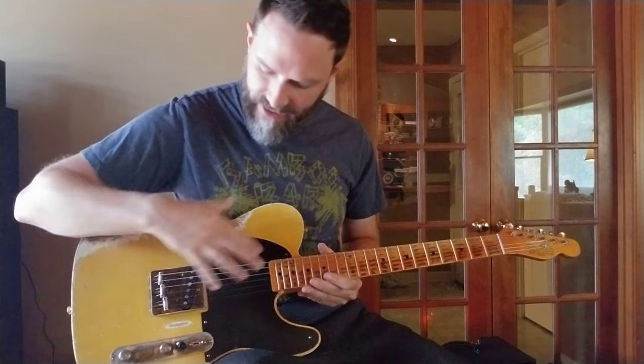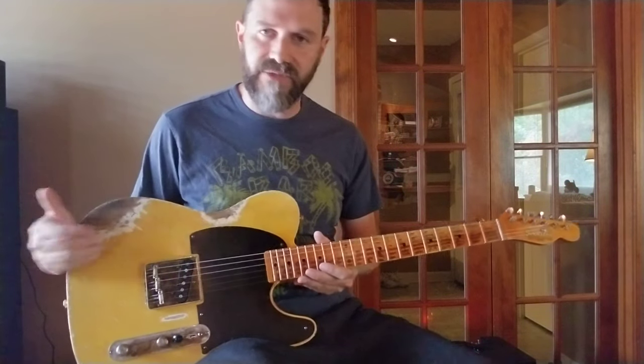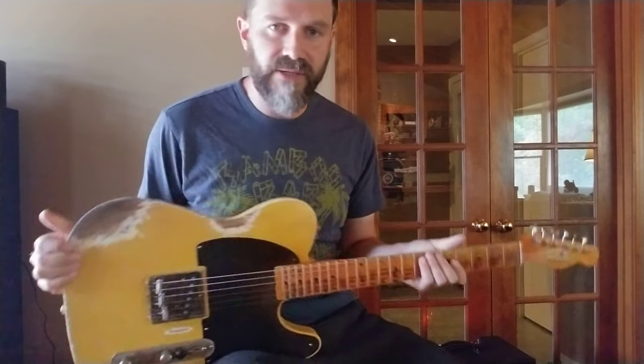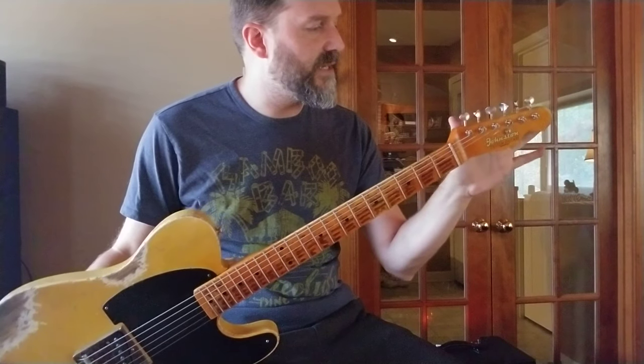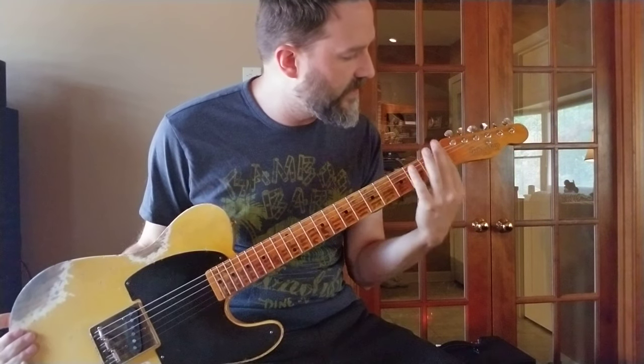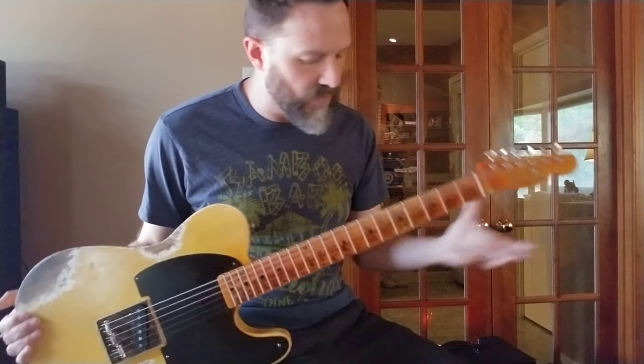I've got an Esquire setup — one pickup, GFS Classic pickup — with a top loader bridge. It does have single deluxe inline tuners on it, bone nut, and the Johnston logo, of course.